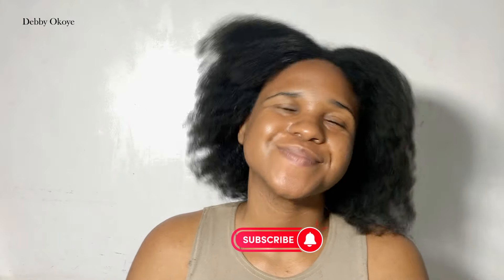Thank you so much guys for watching. I'm going to do the wash day video next, so do make sure to subscribe so that you don't miss that video. Bye!